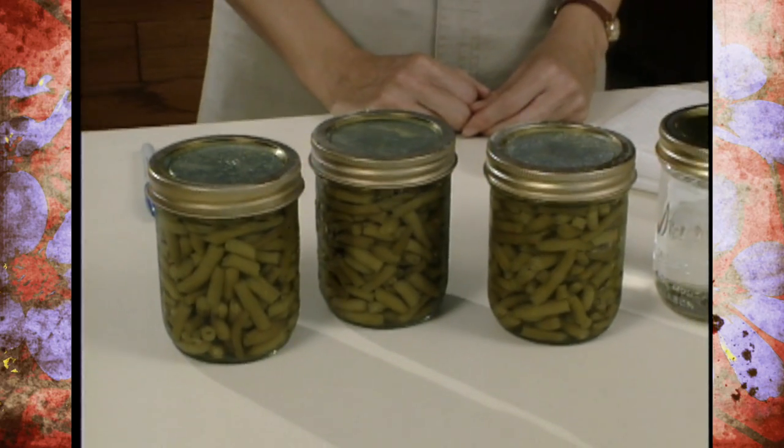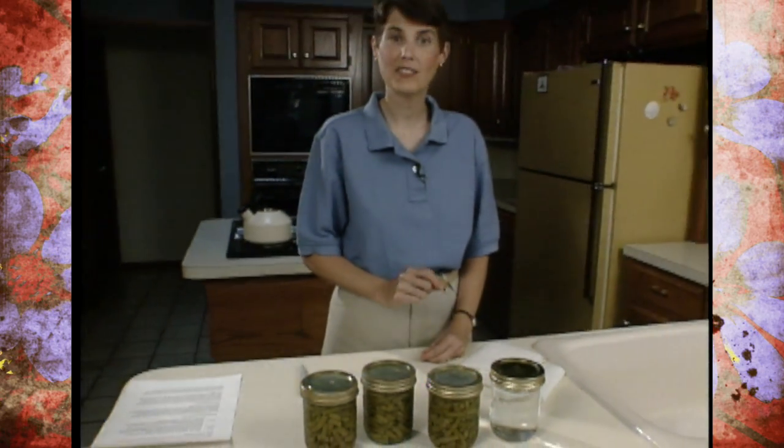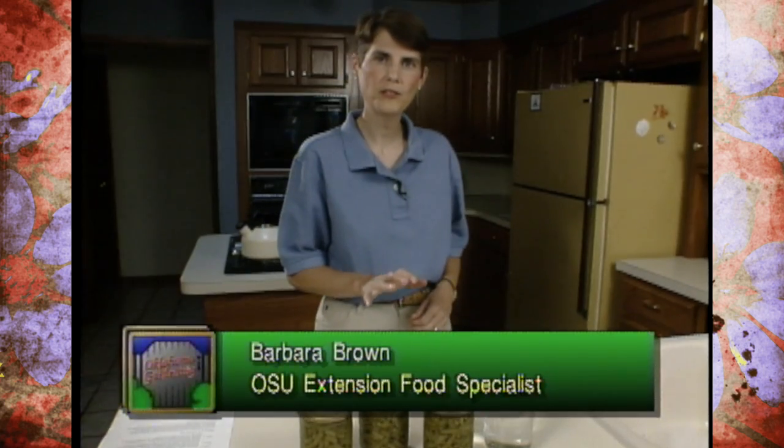Many times home canners think that the biggest challenge is getting the food in the jar itself, but once you have it there, there are several things you still need to do to make sure that food is safe and high quality throughout the winter. Within 12 to 24 hours after you can, you need to test the seal on your jars, and there are three ways to do this.